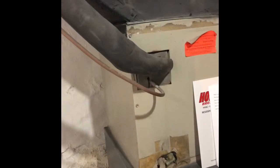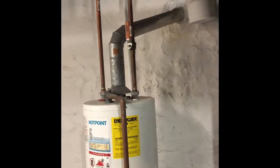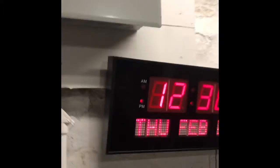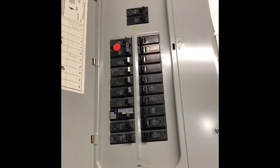Our refrigerant lines we're going to replace from here outside. They're potentially wanting to move the system up to the roof, so that would require a new electrical circuit run from the breaker panel right here, which is a General Electric load center. There is a double 30-amp breaker for the air conditioner. That should be it.